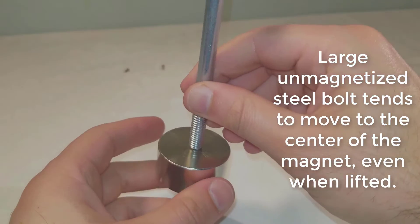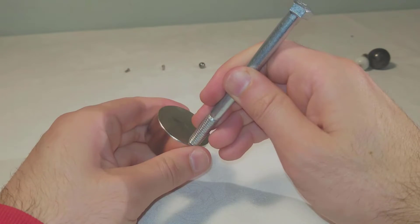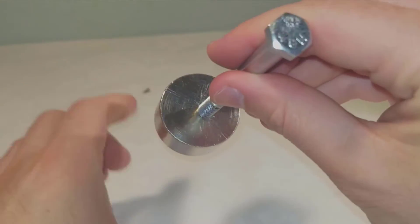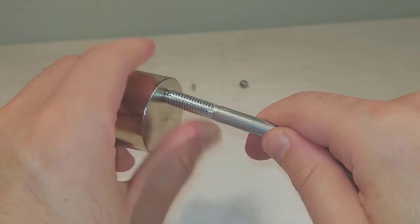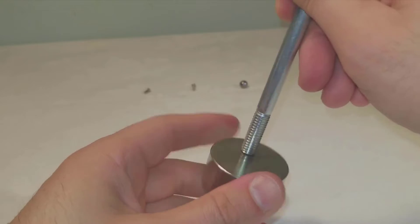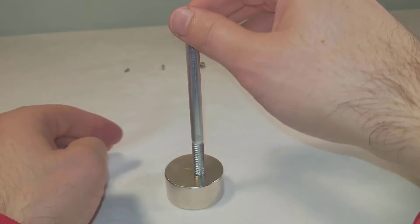A large, unmagnetized steel bolt tends to move to the center of the magnet even when lifted. Similarly, a large, unmagnetized steel ball moves to the center of the magnet even when lifted.